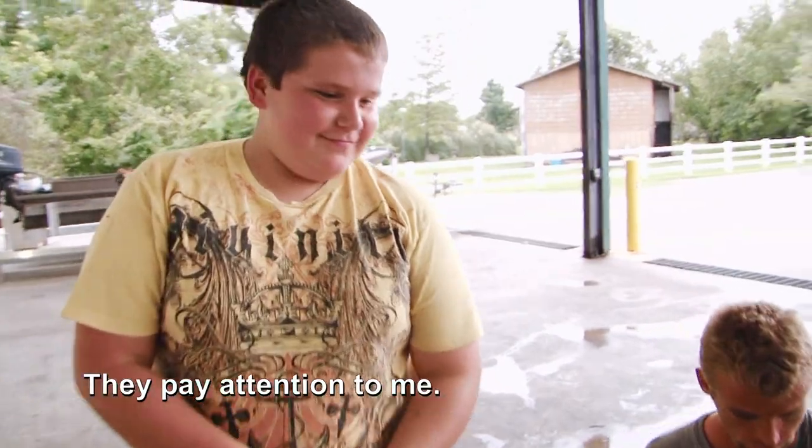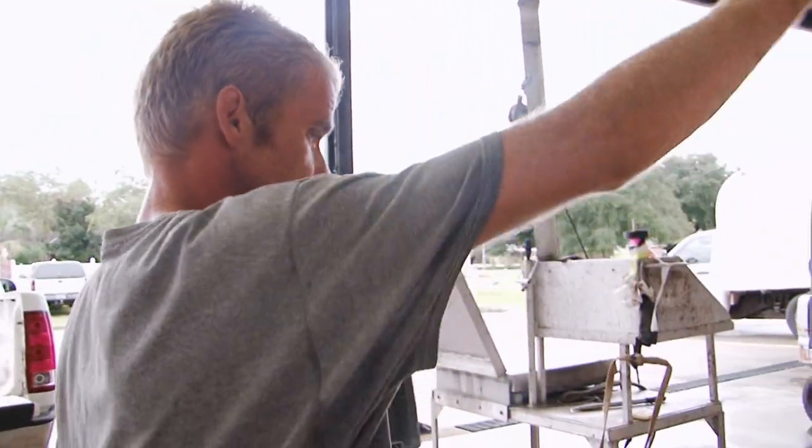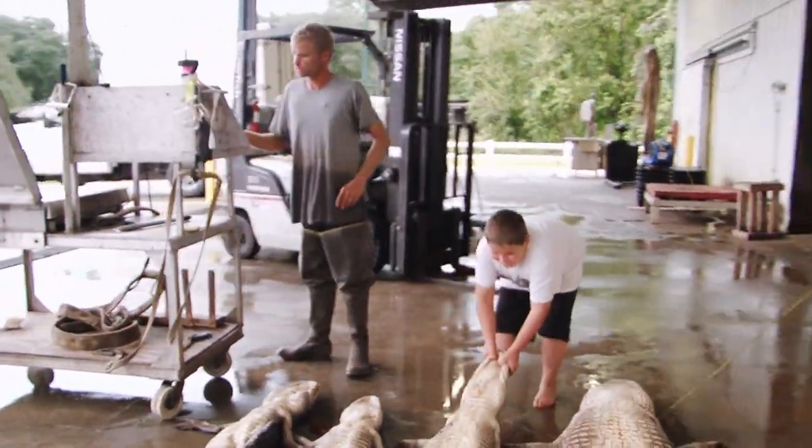My two boys — they're willing to learn and ready to go, and they pay attention to me. They try to learn everything they can learn. That's how you measure gators out now. The hard part — they go in the cooler. Hey, part of commercial fishing, boy.